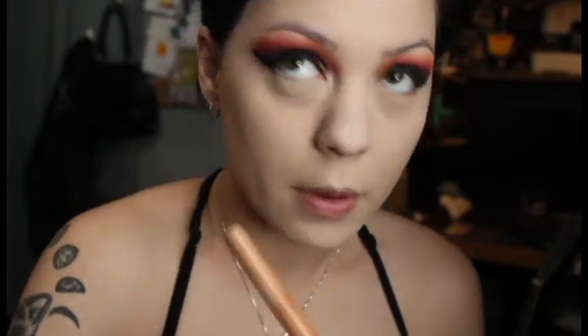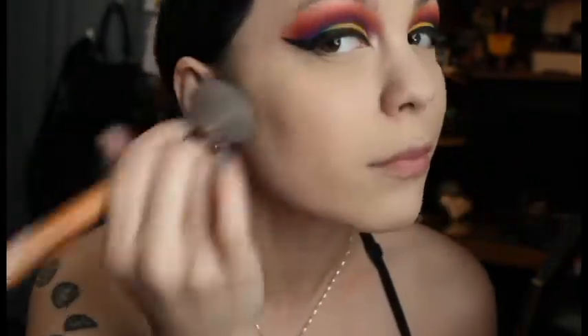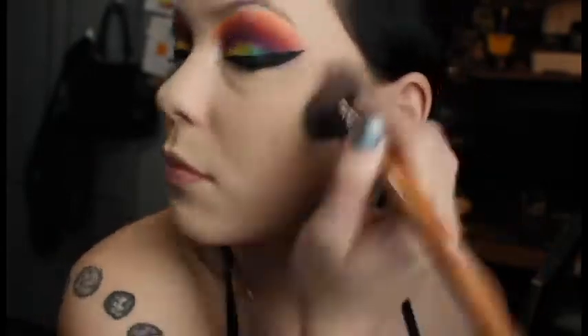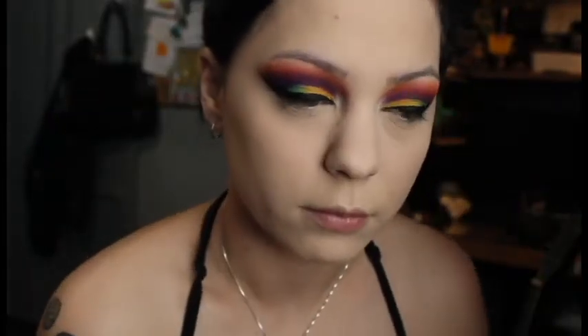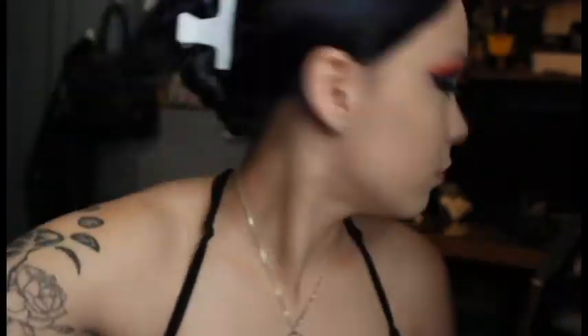And setting it all with my Kat Von D Setting Powder in Translucent. I personally find that this powder doesn't work great for me because I have really dry skin, and I have the problem with creasing under my eyes. Normally I wouldn't set it at all, but it's the only way I can get it to stay under my eyes. So if you guys have any suggestions on that, just let me know, because it's really annoying.